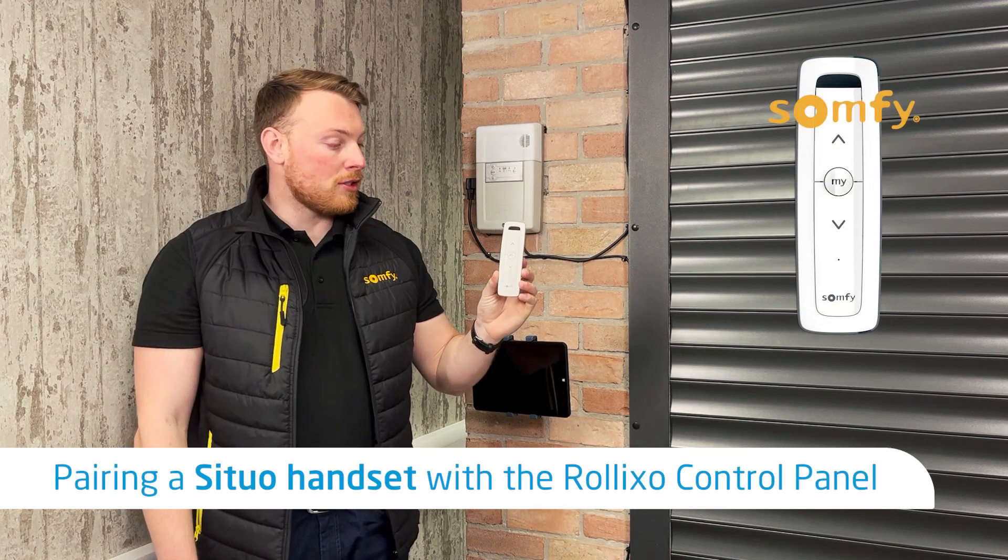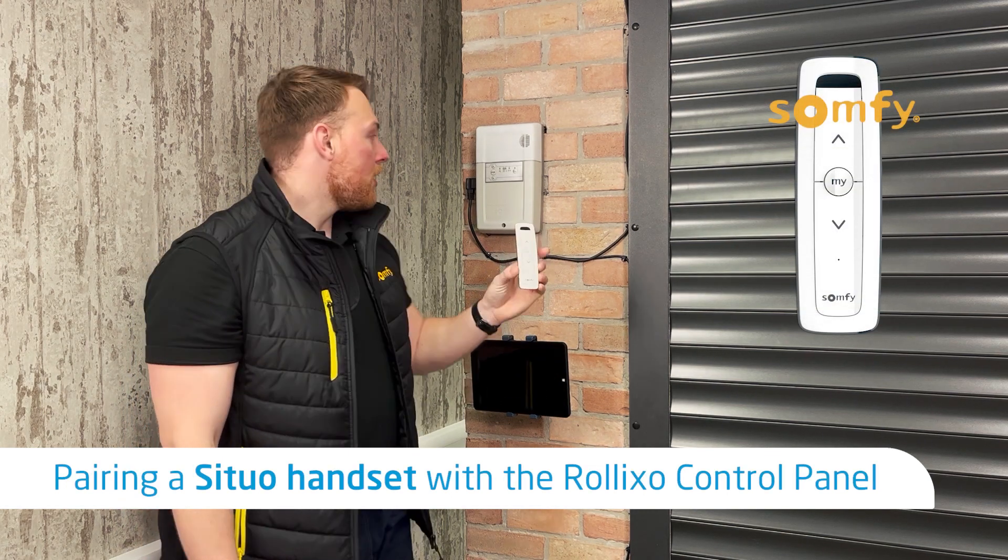Today I'm going to show you how to program a SOMFY SITUO handset to the SOMFY control panel.